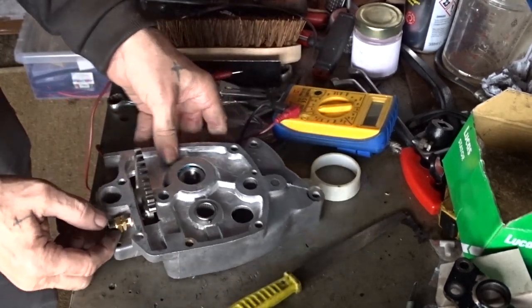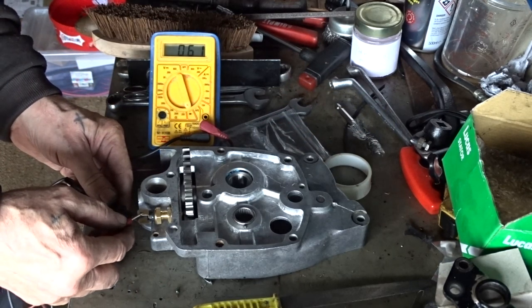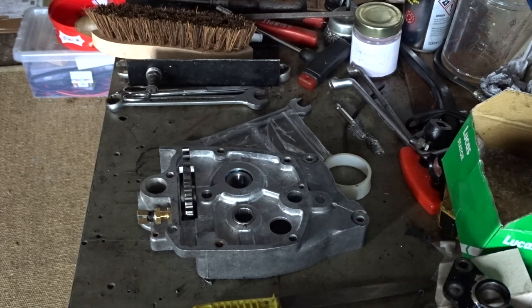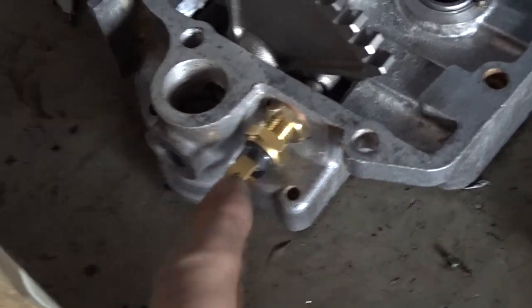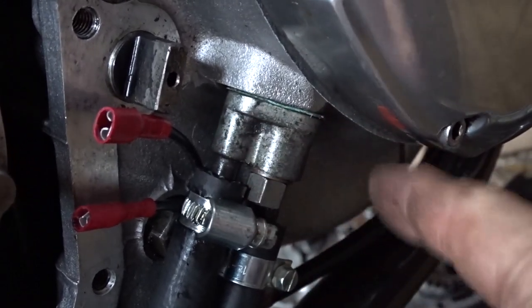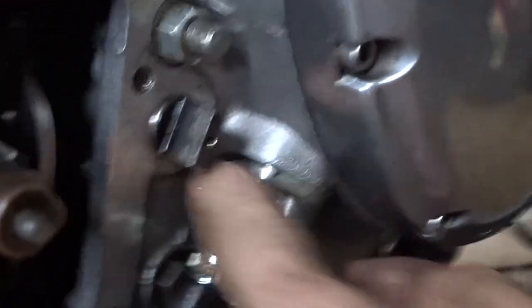So we've fitted our switch in there. We do have another issue — the length of the switch that comes out of there with these new switches is going to hit this pipe here. So I've had to order a new one of these, which is for the switch — this pipe comes out there and curls around and goes down. So I can't fit this on until I've got that new part.